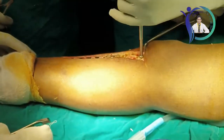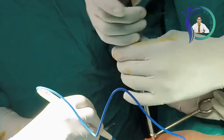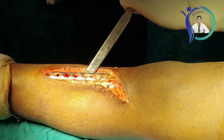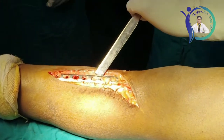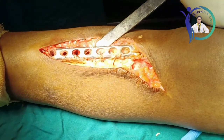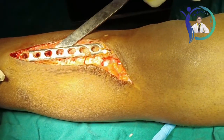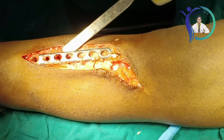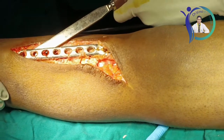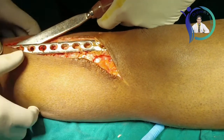After removing all screws one by one, I take a C-arm shoot to confirm all screws are removed. I then expose the plate completely and remove surrounding fibrous tissue. I am passing a bone chisel just at the edge between the plate and the top surface of the bone, and malleting the chisel into that gap so the plate can be lifted from the bone surface. This has to be done step by step with minor force.